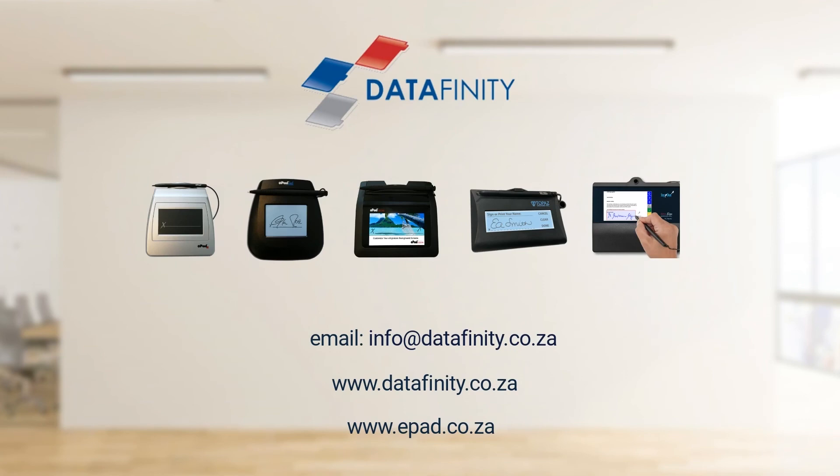Signature pads can be used everywhere and in any industry. Whether you work in human resources, finance, or any other department, or work from home and need to sign documents from time to time as part of your job, it's simple and straightforward to take paper and time out of the signing process and make your life easier.